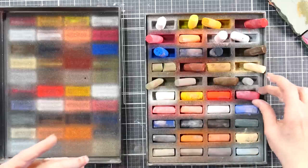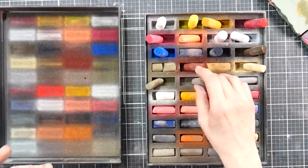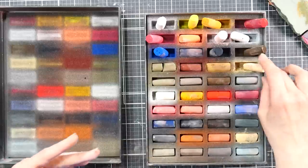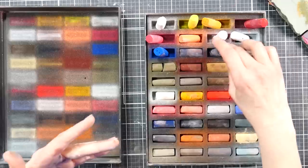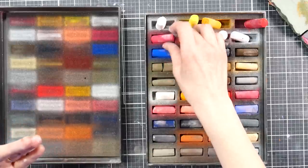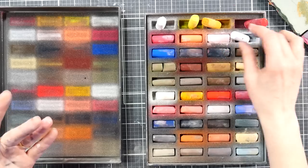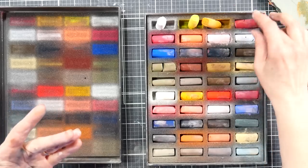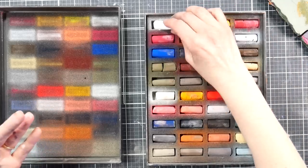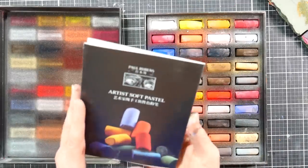I believe Paul Rubens came on the market with all their products to serve the Chinese artist quality market, because there was really very little available for people to get in China that was good quality — at least that's my understanding from reading their literature. Now speaking of the literature, another con is that the printing is so tiny in this brochure.